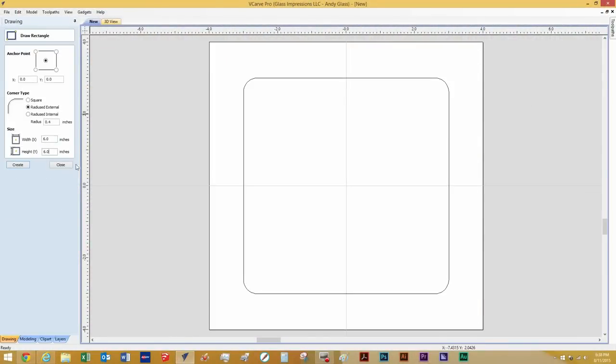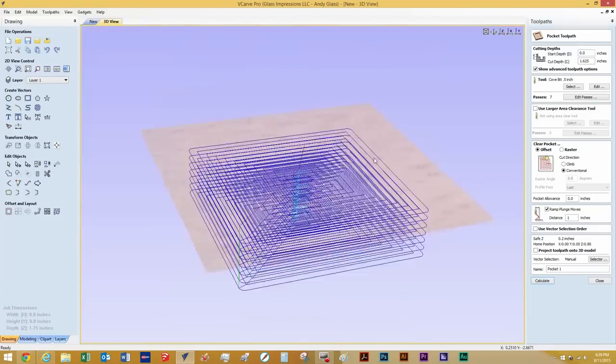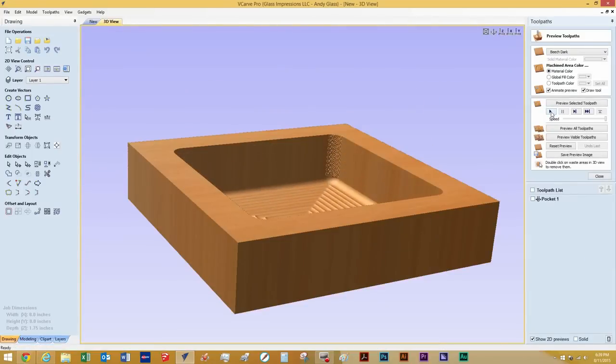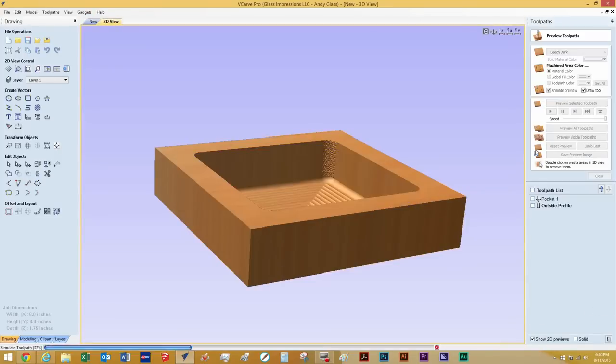I started out by designing the bowl in V-Carve Pro. I drew a 6 inch by 6 inch square with a radius in the corners and then offset another line half an inch towards the outside. I set a pocketing profile on the inside square and an outside profile on the outside square.